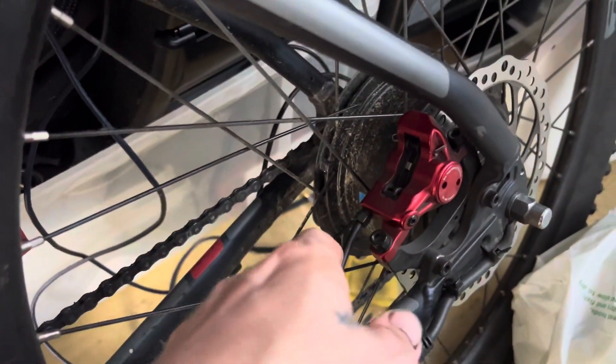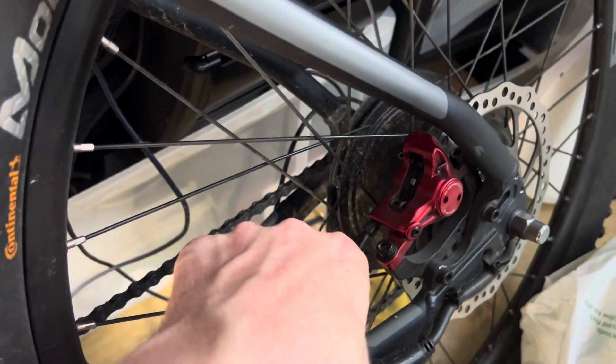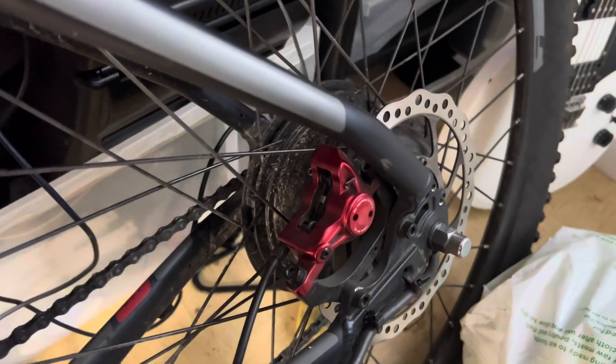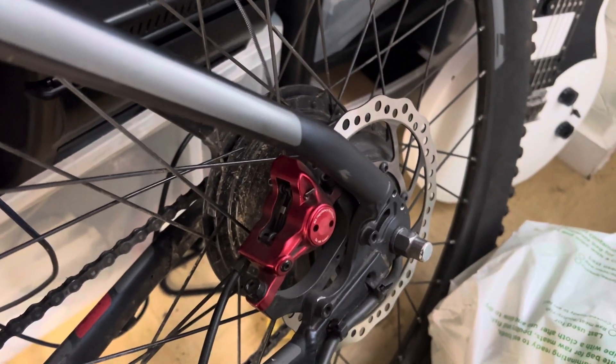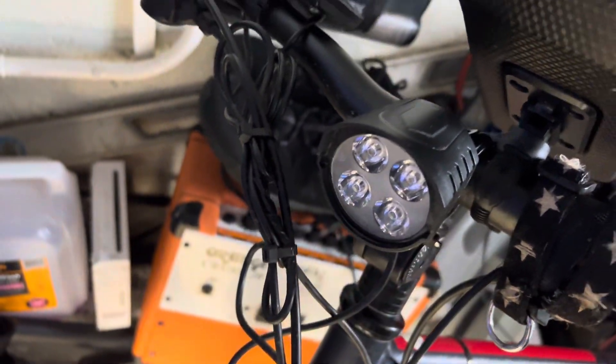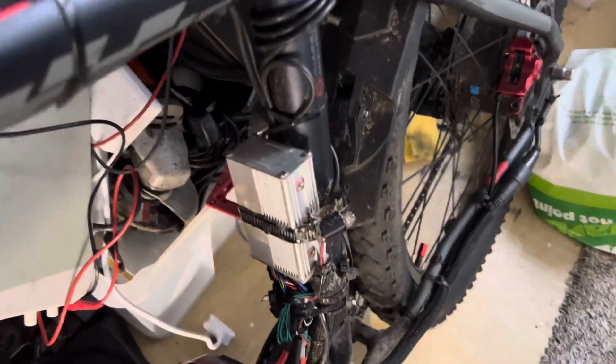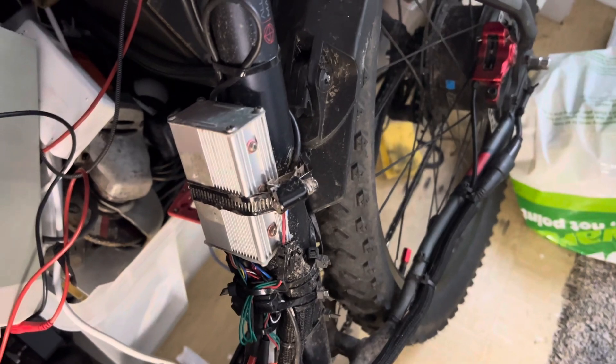I've put some new hydraulic brakes on there — obviously going a bit faster now. We're maxing out about 25 on the flat and can hit 30 going downhill. I've also added some lights; they go directly into the controller so they can be controlled from it, and that controller comes from Amazon for only about £25.